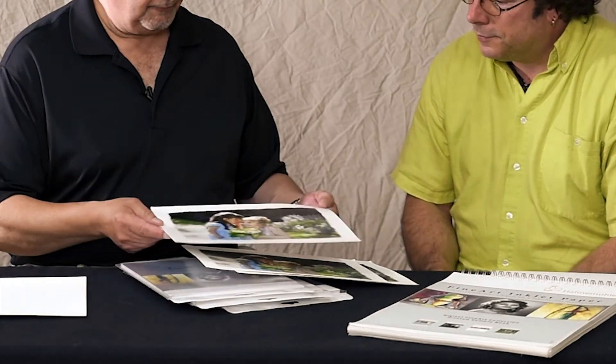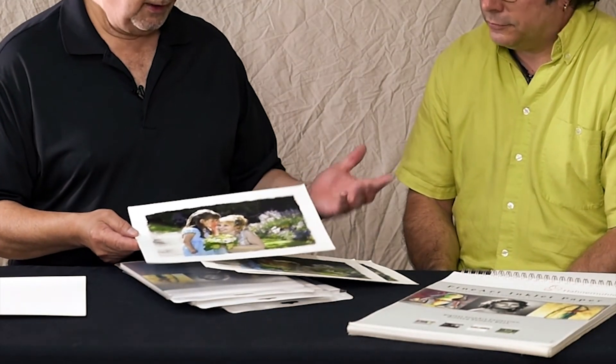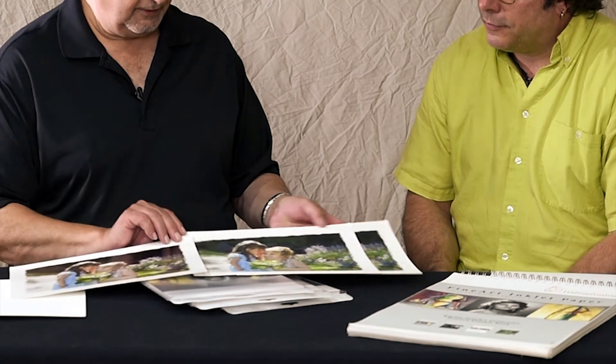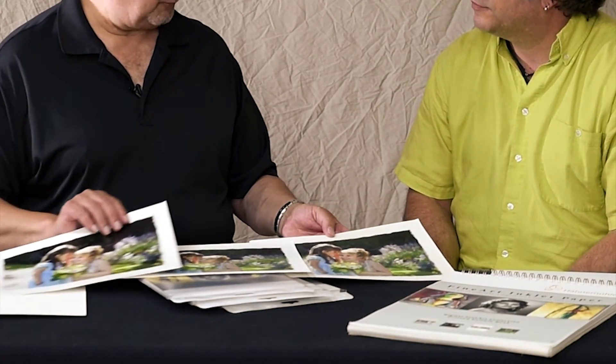And this is the Hanamule Fine Art Baryta paper — I'll cover in a bit more detail what the term Baryta actually means. But here we've got the same image printed three ways, and you can make your choice based on that. That's what sample packs will do for you.